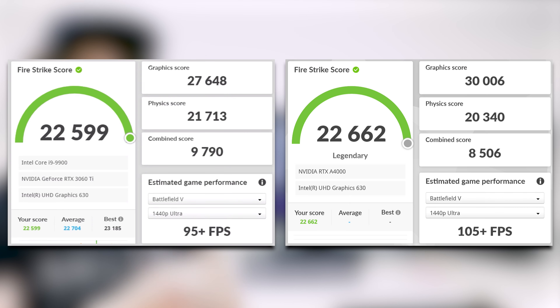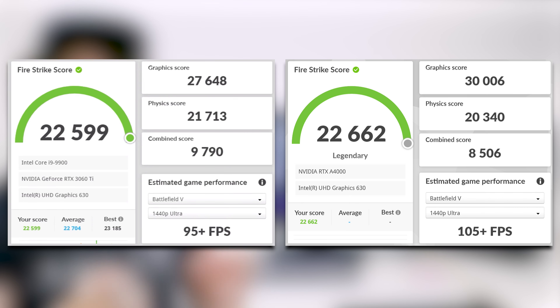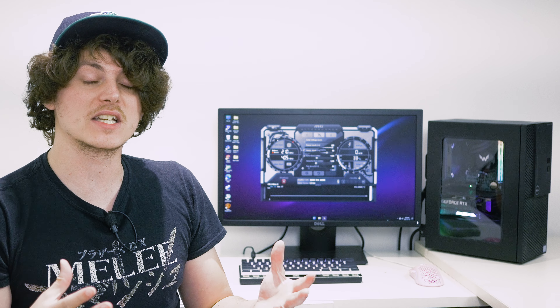The A4000 scored 20,340 in physics and the RTX 3060 Ti scored 21,713. As for the combined score, the A4000 scored 8,506 which is quite a lot lower than the 3060 Ti's 9,790. There's a big difference in the combined score between the two, and I think this correlates with the other benchmark data I collected across some games.